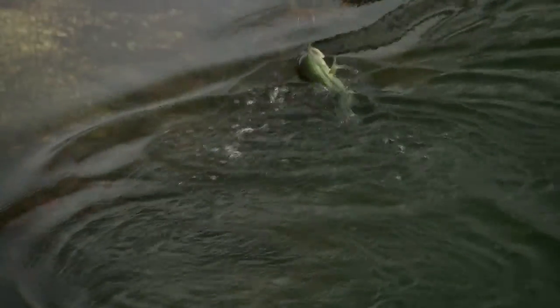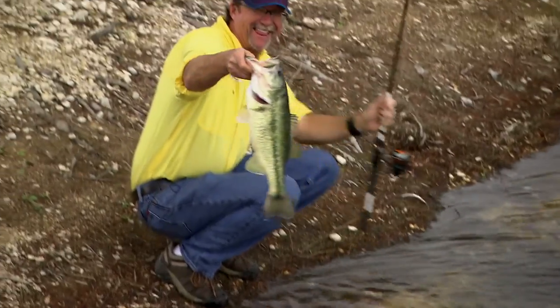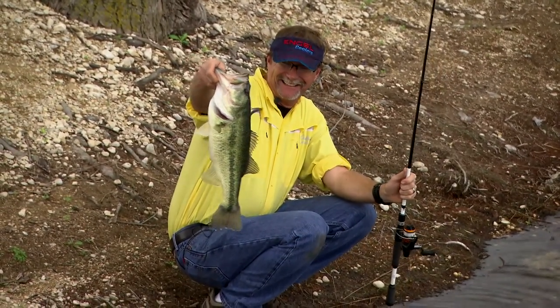Hook perfect right in the top of the mouth — come here, darling! That's what I'm talking about right there! That's so much fun!